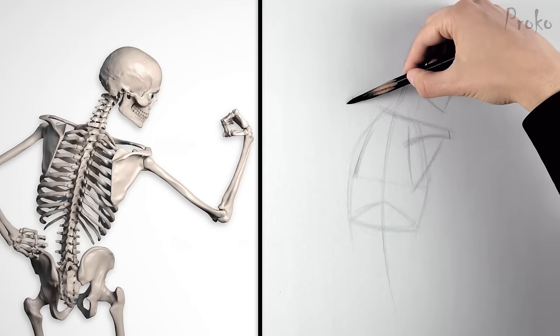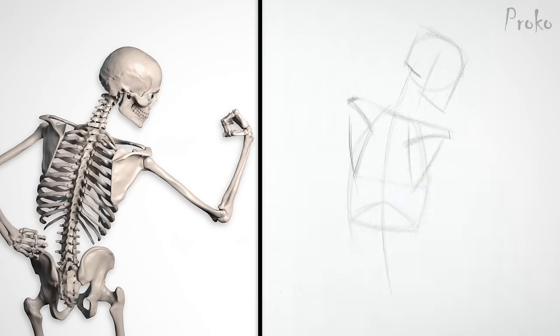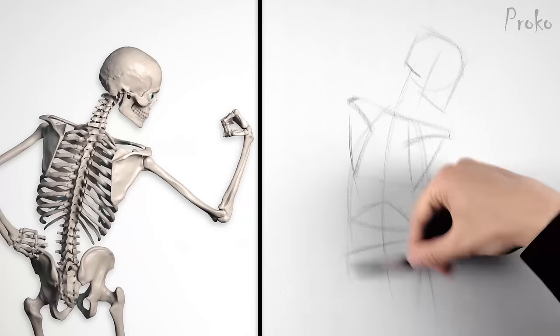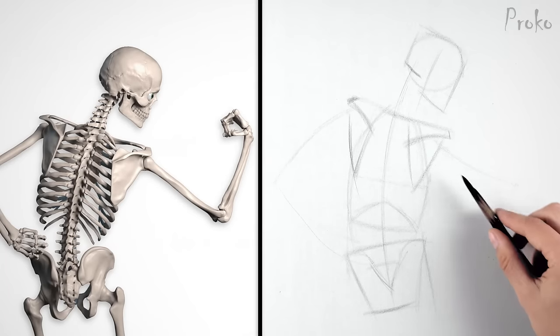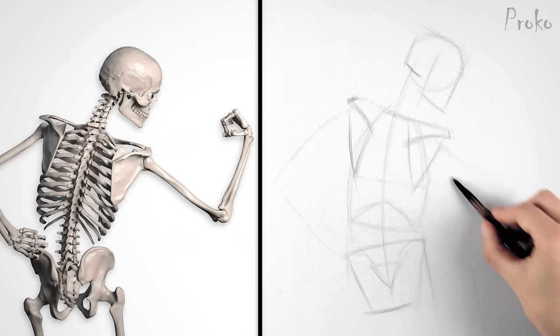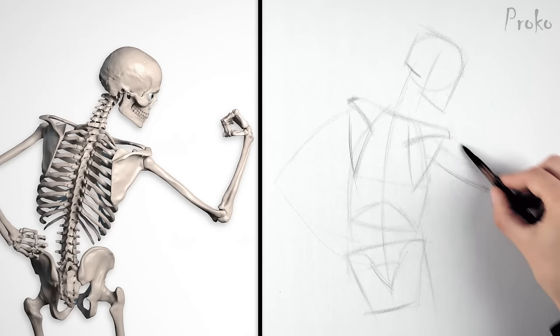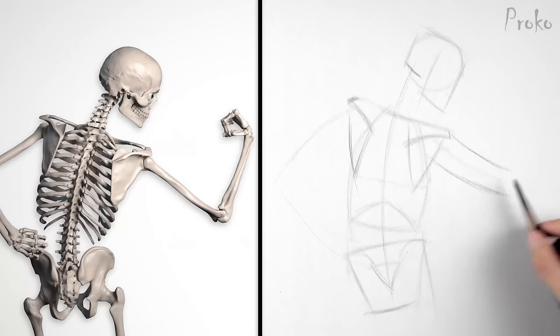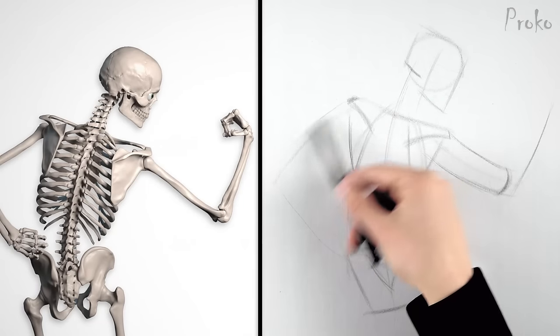A curve for the medial ridge and another for the spine of the scapula leading to the acromion. Simple indication for the pelvis. I'll use cylinders for the arms instead of drawing bones. I want to indicate the thickness of the arm because it does affect the muscles of the shoulders, but I don't want to get distracted with the muscles of the arm right now. So a cylinder helps us visualize the volume of the arm without all the details.